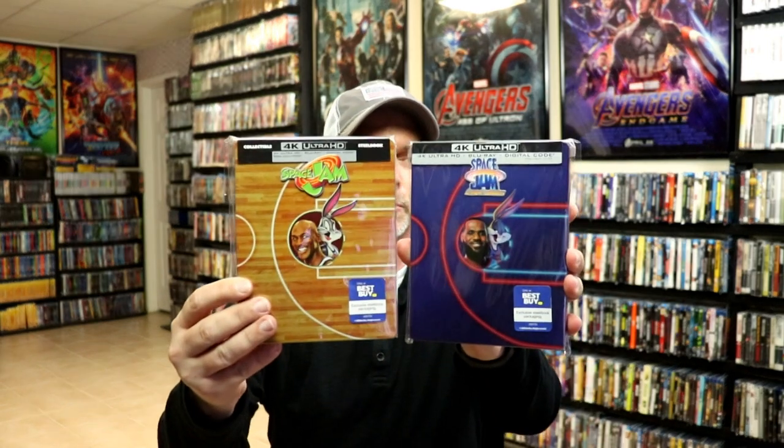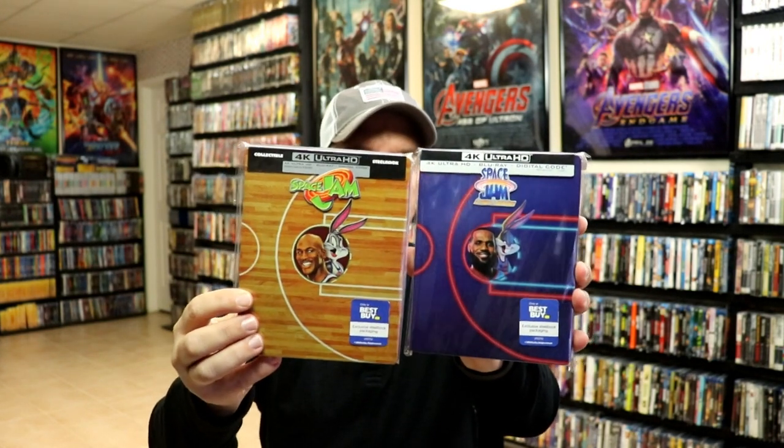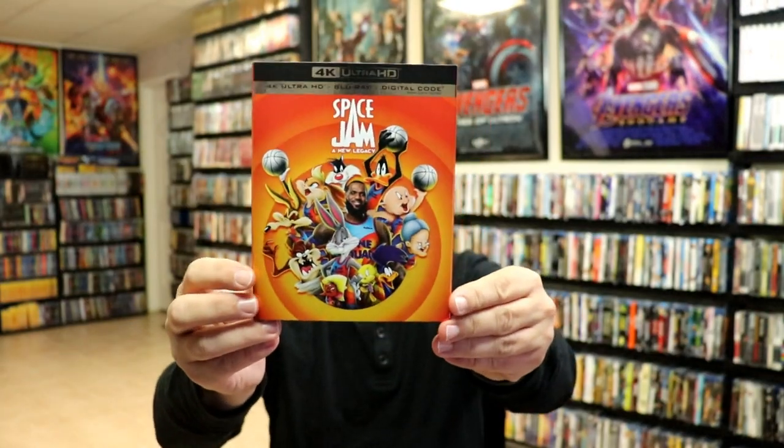Overall, I think it's a really plain looking steelbook. The reason why I really wanted to get it though is because it does pretty well go with the original Space Jam steelbook that they did a few months ago, so I just wanted to add it to the set. They are very similar in design, just a lot of brighter colors on this one. I also wanted to take time to show you the regular Blu-ray release with this nice looking slip, and also the 4K release with a different kind of artwork on the slip.